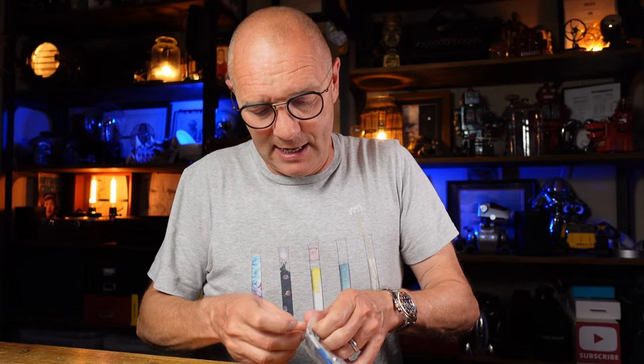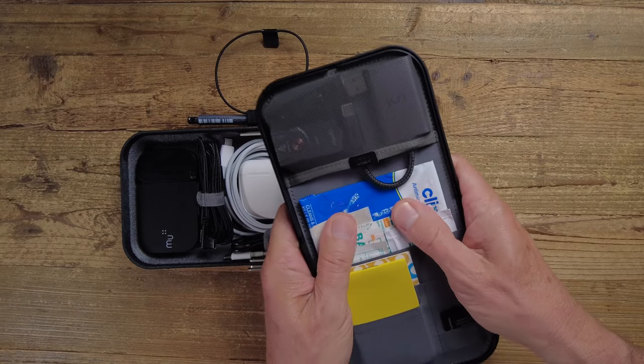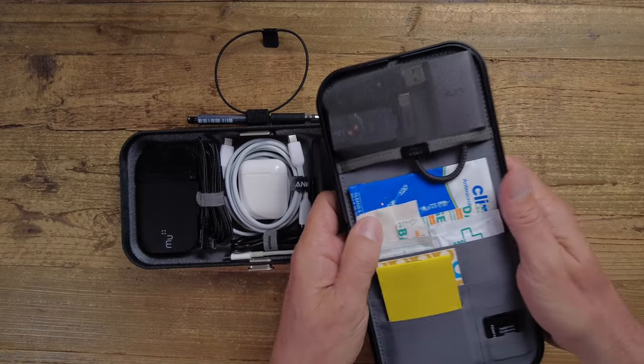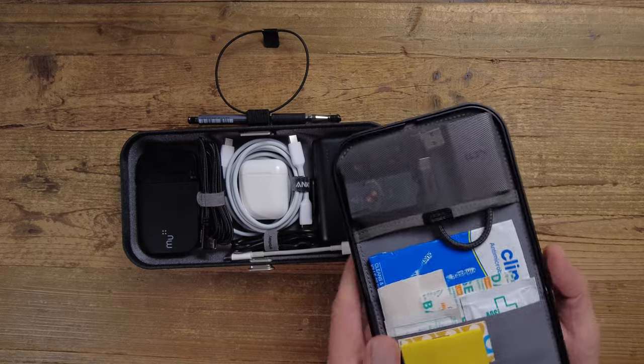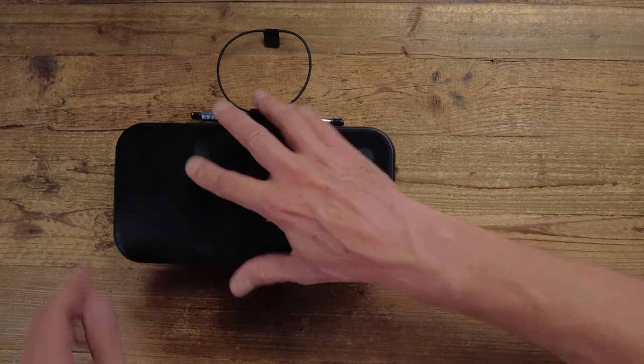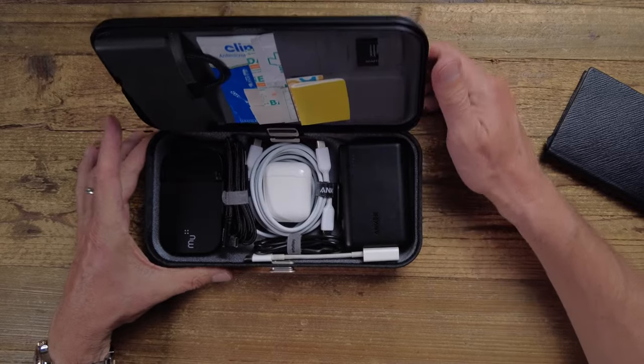I've added a few bits from the first aid kit — just plasters and antibacterial — and the lid still fits. You can shake everything around and when you get back to it, everything is where you'd expect it to be. So I'm going to run with this for a while — I really like it.